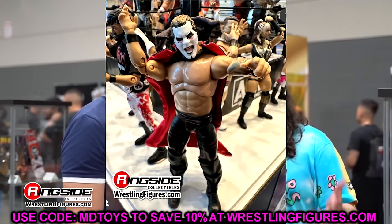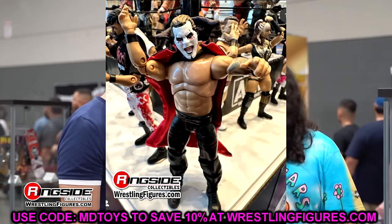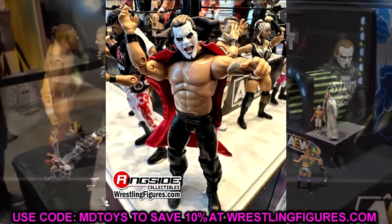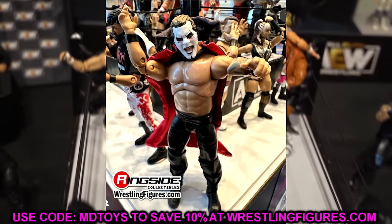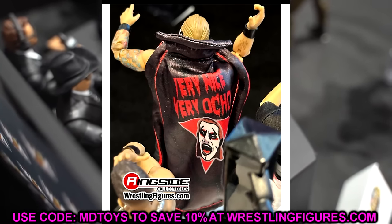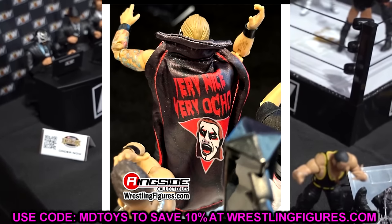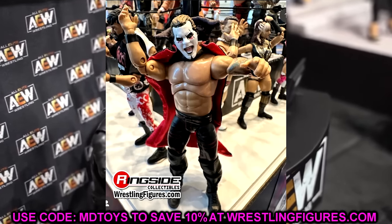We also saw the Jericho Hausen on display — a figure that should be coming any week now, hitting Ringside Collectibles as a Ringside Exclusive. Use code MDTOYS to save 10%. It is Chris Jericho wearing Dan Hausen makeup. Yesterday we took a look at promo shots; now we have an in-person look. It's got the curse hand and a lot of cool things going on. It's not my favorite figure ever, but I like the cloth cape and I love both Dan Hausen and Chris Jericho.